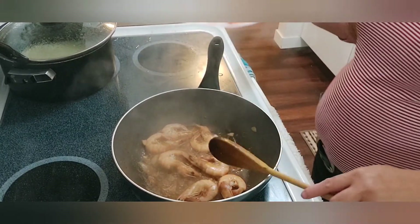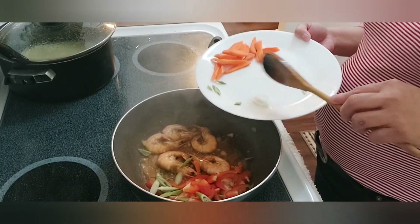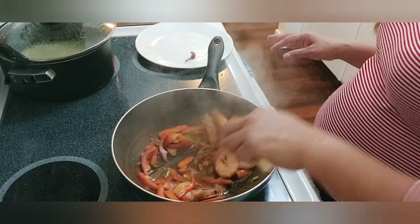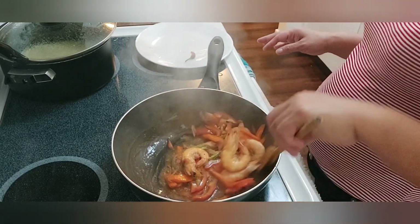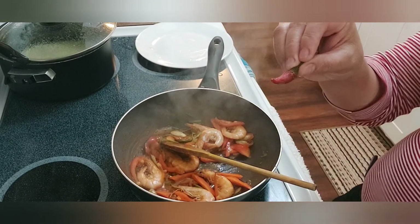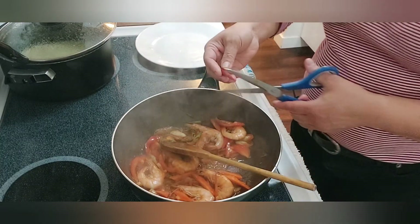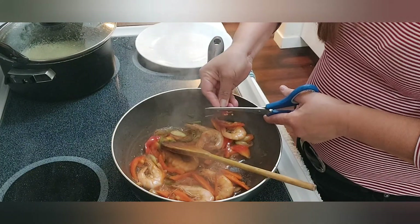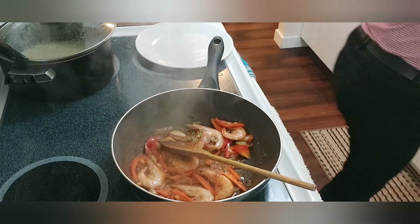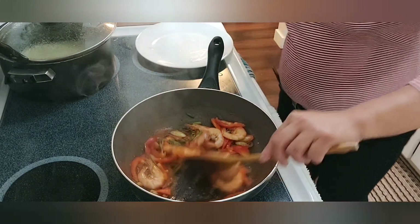Here you go guys — the shrimp is already cooked. I'll be adding the rest of the ingredients: bell peppers, red peppers and carrots just for color and garnish, and I'm gonna be adding a little bit of chili — just for a kick. I always want a little kick, but this chili is super spicy, so I'm not gonna use all of it because the seeds are the ones that are so spicy.